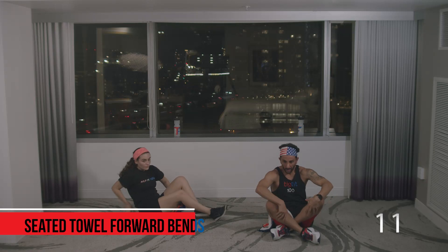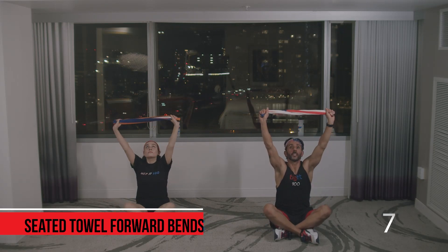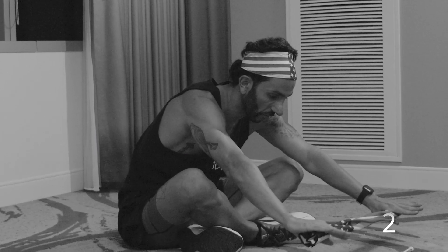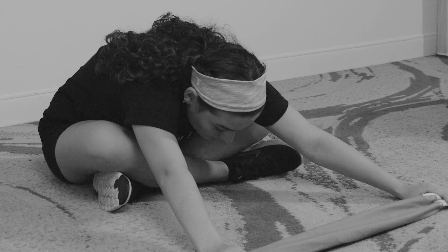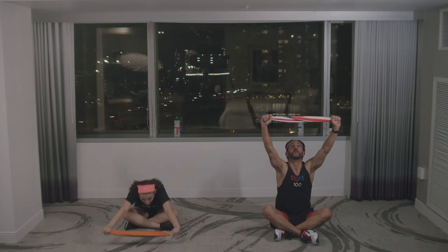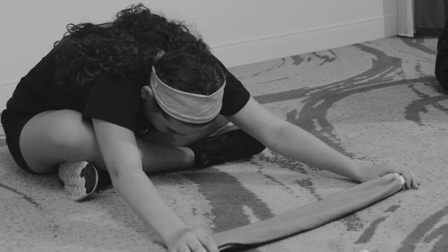Last one — seated forward bends. Sit down, grab the towel, look up straight in the air. Take a deep breath in, let it out through the mouth, and forward bend — hands come down and touch the ground in front of you. Anna Maria is more flexible than I am; she's getting down lower, which is perfect. Look up one more time, deep breath in, let it out through the mouth, and forward bend. Hands on the ground. Great job everybody — you just completed a total body workout using just towels.